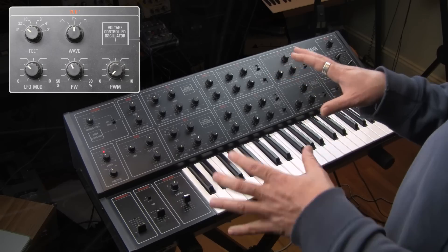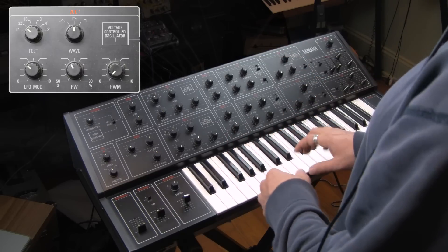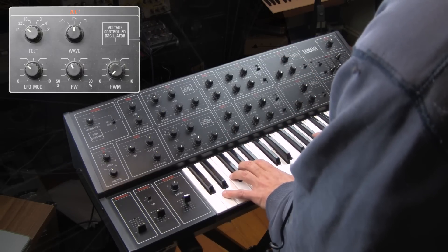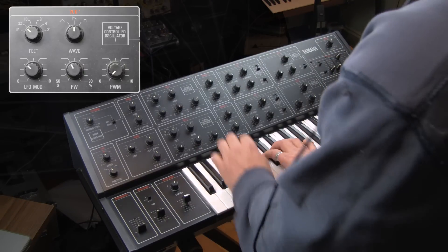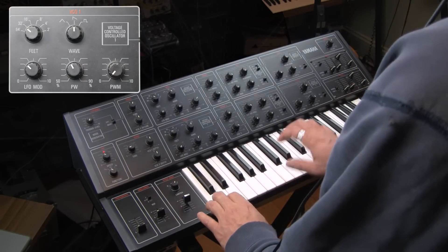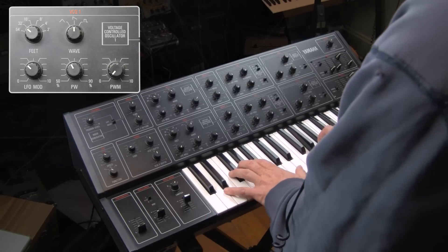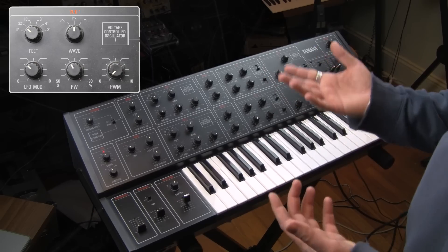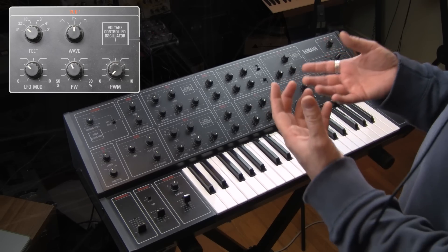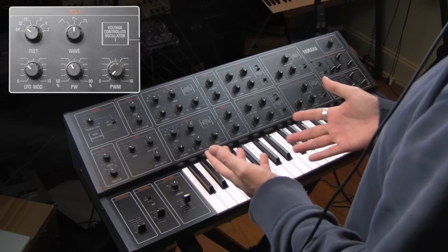I know you can do this on a lot of different synthesizers, but I'm overwhelmed with how nicely these oscillators pair with each other. And these are all sounds without filter. These are all extremely usable sounds that I'm not even using the filter on. And that says a lot.